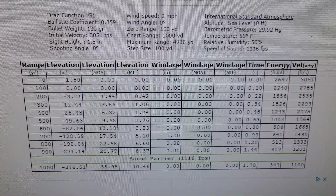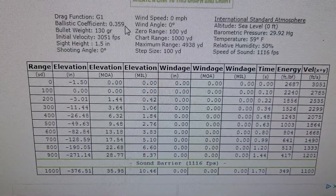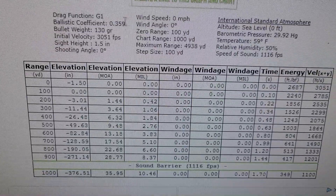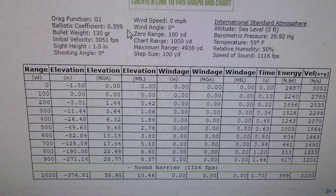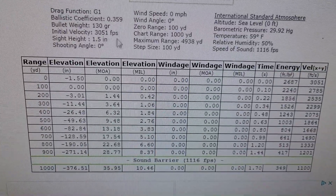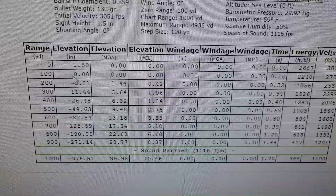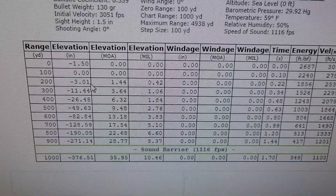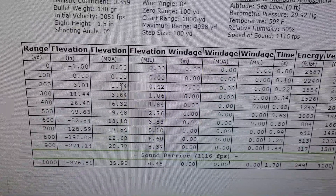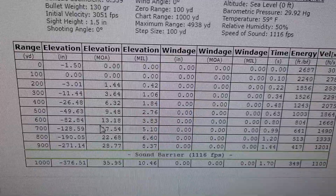Here's a quick ballistics calculation I've run out to a thousand yards. The BC on this Norma 270 Whitetail is 0.359 on the G1 scale — actually pretty decent for a lead-nosed hunting round. Bullet weight is 130 grain. Zeroed at 100 yards, the chart shows a drop of around 3 inches at 200 yards, which matches our range average. To dial your scope for 200 yards you'd use 1.44 MOA or 0.4 mils.